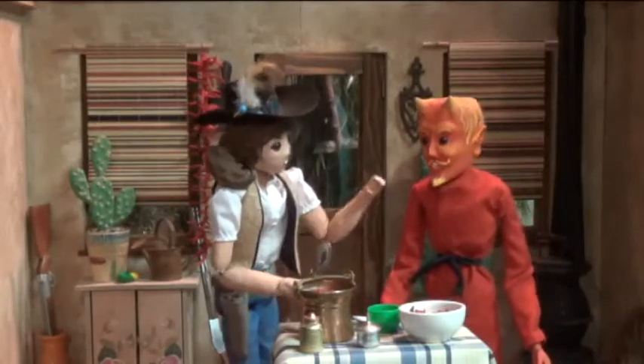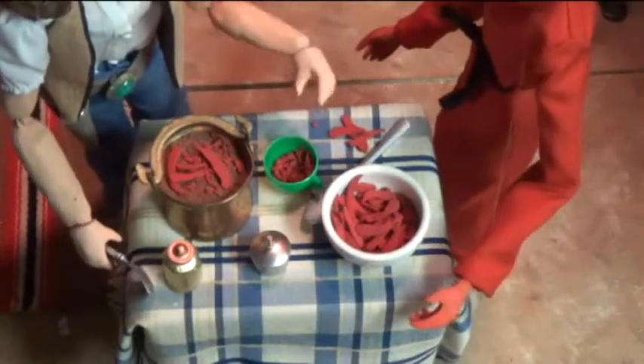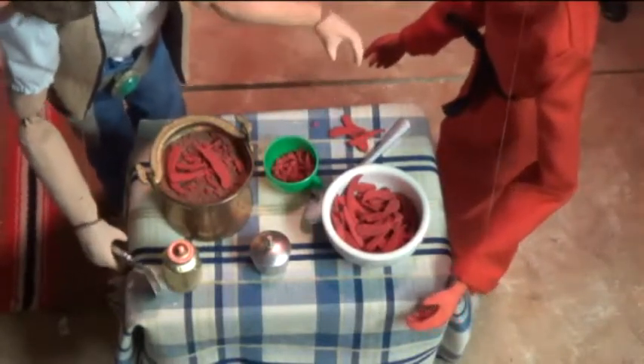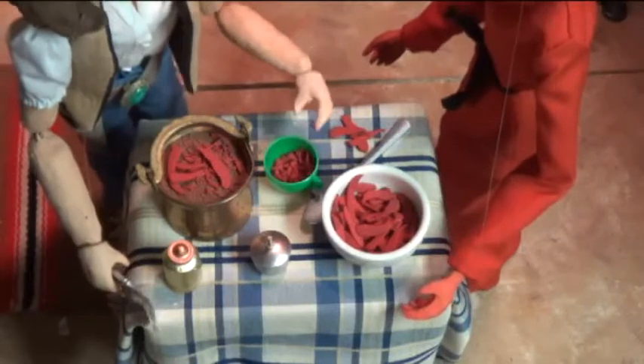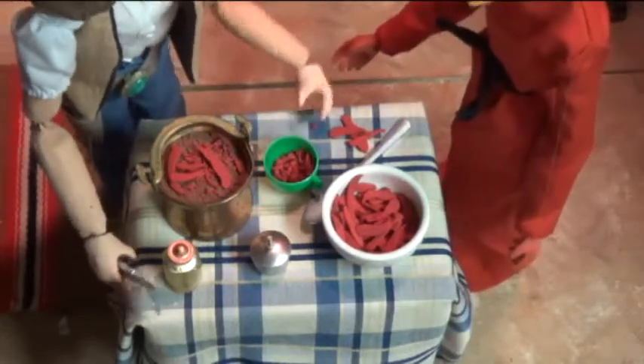That's cause I ain't spiced it up yet. Next, y'all need sliced jalapenos, habaneros, some cayenne, and a little chili sauce. A heaping helping of my special chili powder, and finally, one Trinidad Scorpion Maruga.